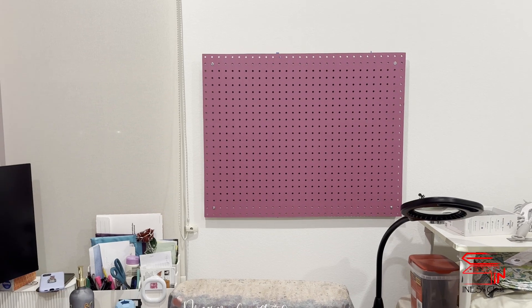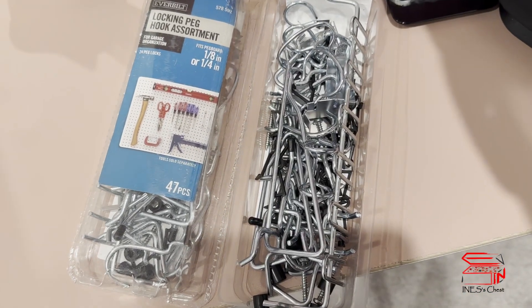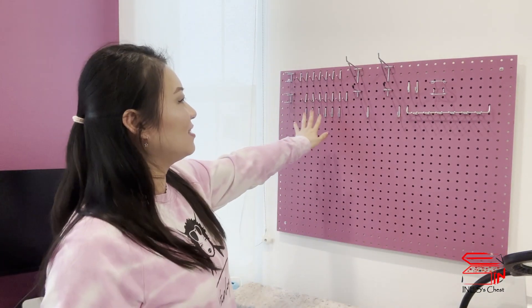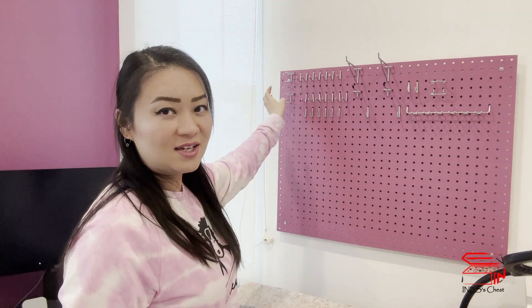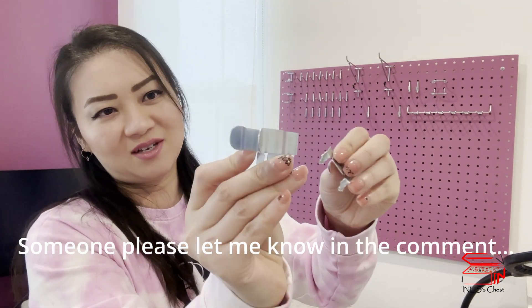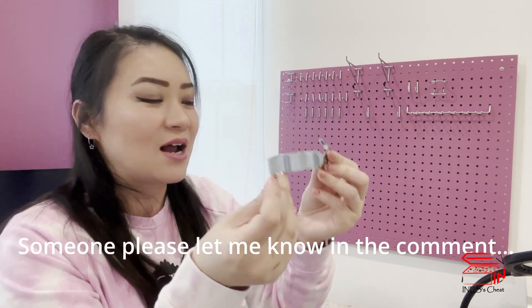It's so nice and I can start organizing now. I bought these pegboard essentials and there are so many of them — I'm going to have fun organizing. These are all the hooks and accessories from the package. I laid them all out here. The only thing I don't know how to use is this one particular piece — I know it's for hanging stuff but I'm not sure how it works. I think these hooks are enough for me, so I'll just start.